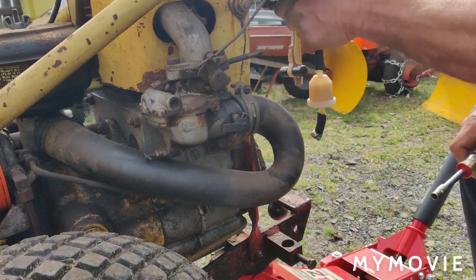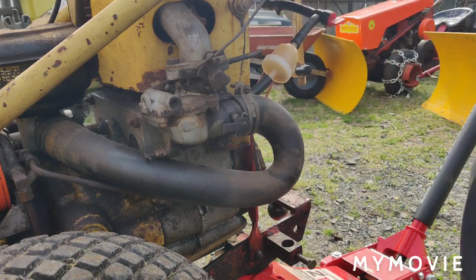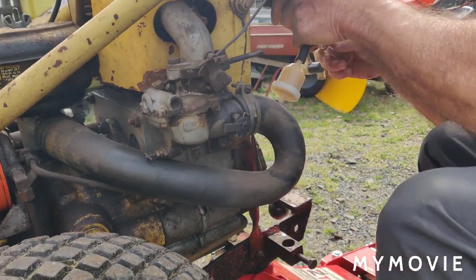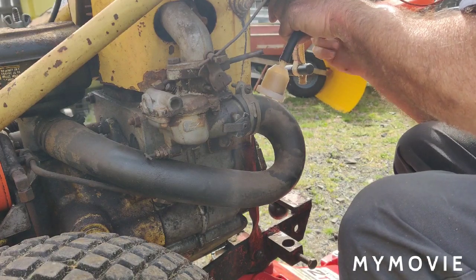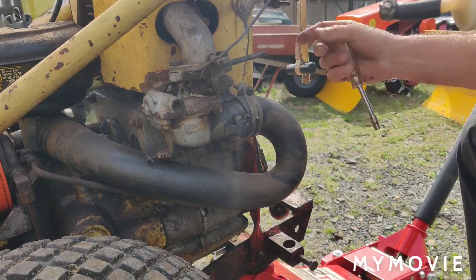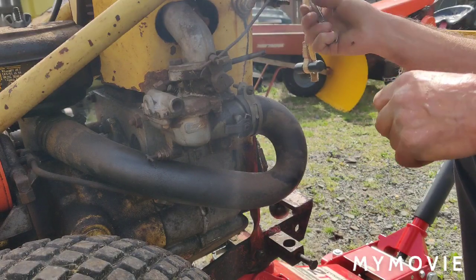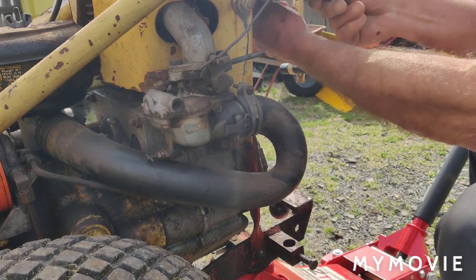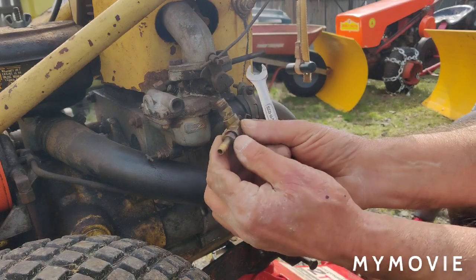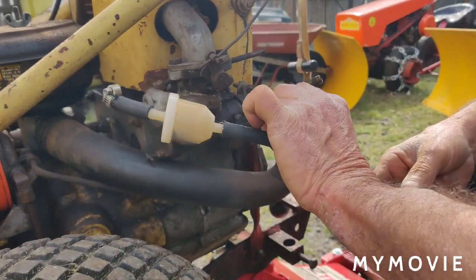I'm going to try to unscrew the whole assembly that goes into the tank here — we'll be using 7/16ths again. This shouldn't be too bad. So we just use this whole setup here for the other tractor, and I'll just stick this back on here for now so we have everything together.